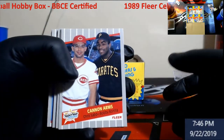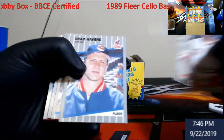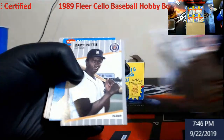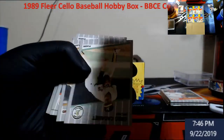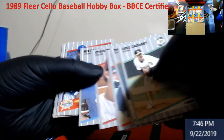We already opened up one of these from BBCE - a hobby box - pulled one Griffey only. We'll see if we find Billy Ripkin and the whole thing, but there's some cool cards that are always in here like Sheffield rookies, stuff like that. I'm gonna go a bit quicker than I normally do. You have three stickers in these packs.